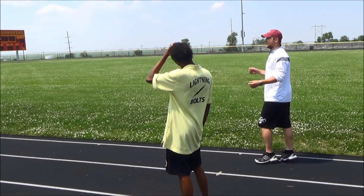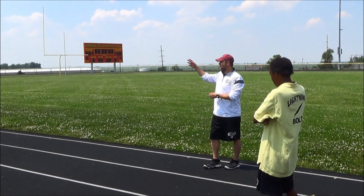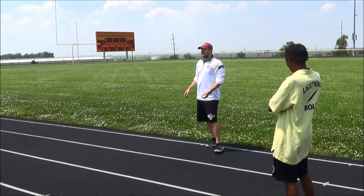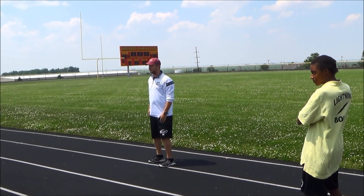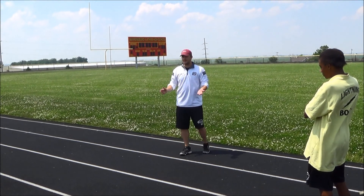An important point about the warm-up: the reason we jog out at the end is that athletes need to be moving the whole entire time during practice. Some practices in the past people have said they're out there for an hour and a half or two hours, but you can get done in 40 minutes. If you have enough staff out there coaching, that lets you know your athletes are moving around.